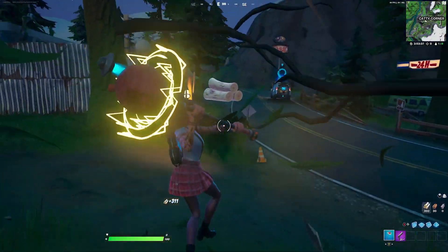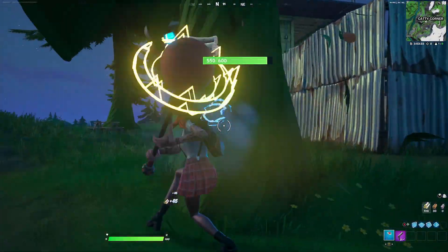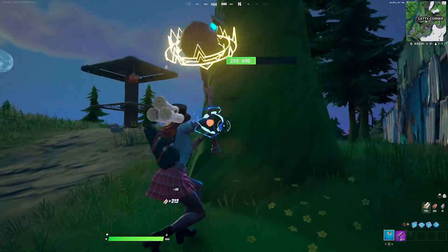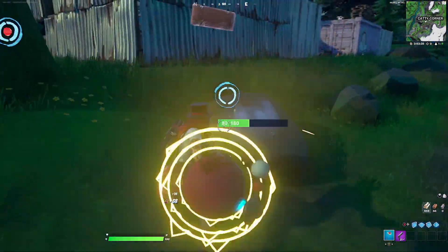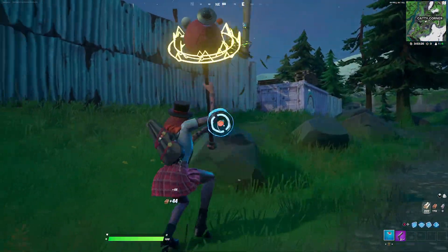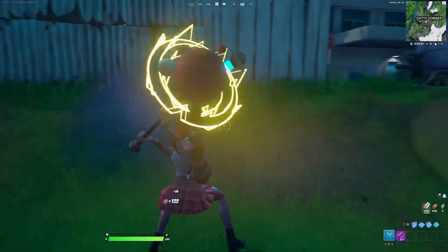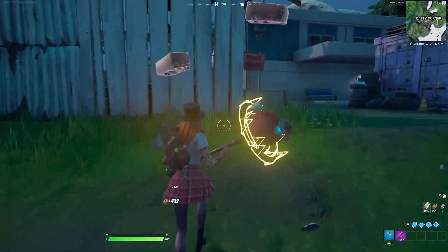Pepper Thorn is actually an outfit that was created by someone on Twitter — they did have a concept of a skin similar to her. And I have to say, if you guys are a fan of Paramore, she does look like Hayley Williams. I could just be saying that because I'm a big fan, and the hair actually matches her perfectly, but she does have a lot of resemblance to her.